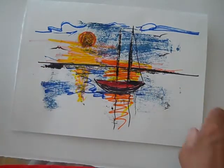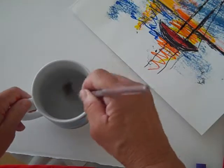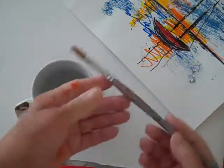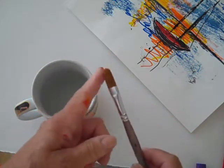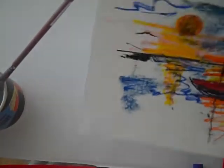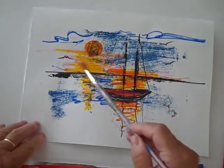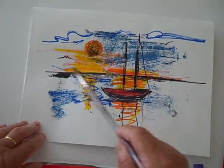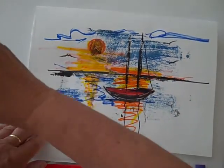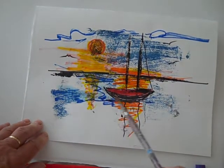Now I have some water and a brush. This isn't really a watercolor brush — it's called a filbert because it's rounded. It happens to be one of my favorite brushes. We're going to add some water to this and see if we can save this as somewhat of a picture. I'm brave because I'm doing this without doing it in advance. Let's just see what happens.